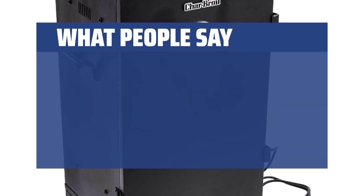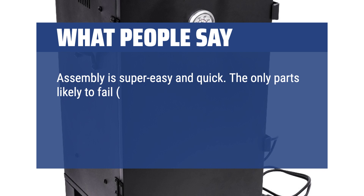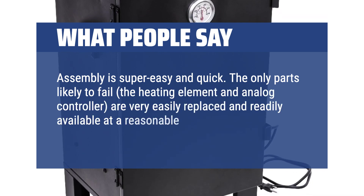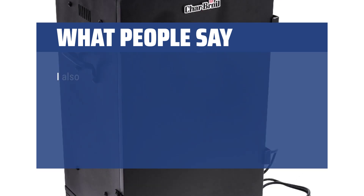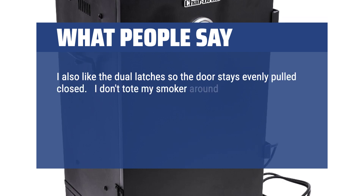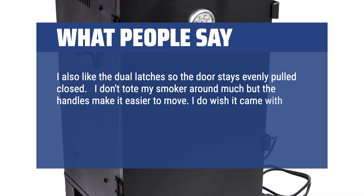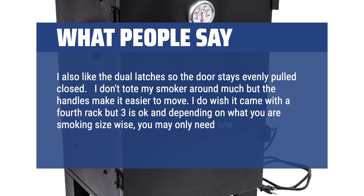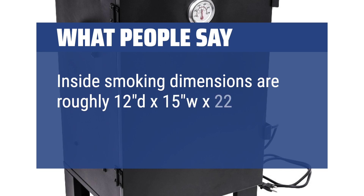What people say: Assembly is super easy and quick. The only parts likely to fail — the heating element and analog controller — are very easily replaced and readily available at a reasonable cost when the smoker is out of warranty. I also like the dual latches so the door stays evenly pulled closed. The handles make it easier to move. I do wish it came with a fourth rack, but three is okay and depending on what you are smoking size-wise, you may only need one. Inside smoking dimensions are roughly 12D x 15W x 22.